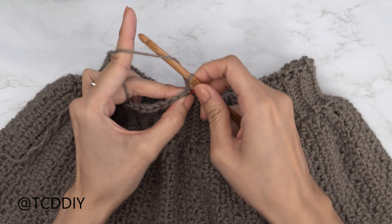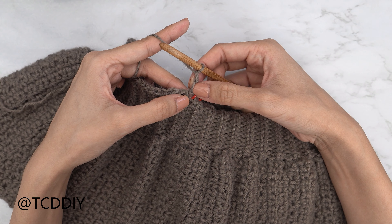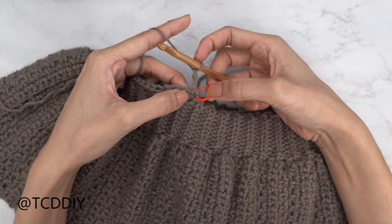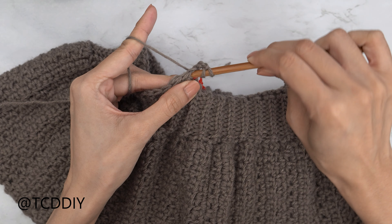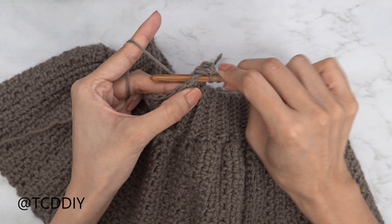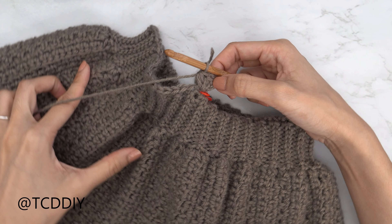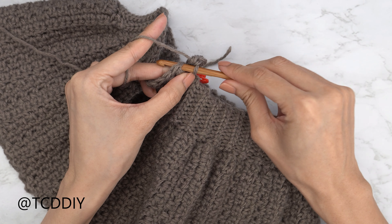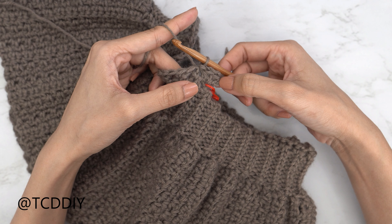The cups start the same way for every size. Do a chain two — that's just our turning chain, not a stitch. Then do an increase of two half double crochets into that same stitch marker stitch: yarn over, insert, one half double crochet, then a second half double crochet into that same stitch. To connect it into the base, slip stitch into that next stitch to close off row one.